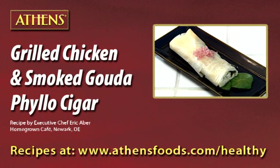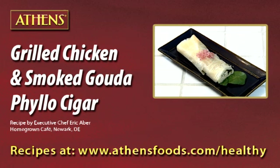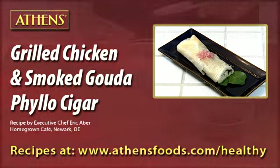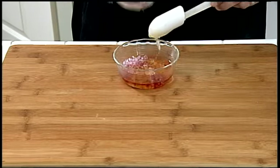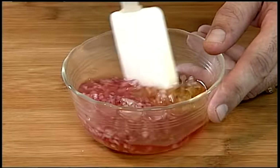Gouda cheese combined with grilled chicken and rolled in crispy Athens phyllo dough creates a scrumptious cigar-shaped appetizer. In a small bowl, combine minced red onion with honey and red wine vinegar. Set aside for garnish.